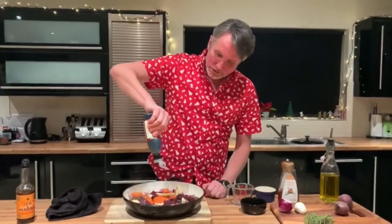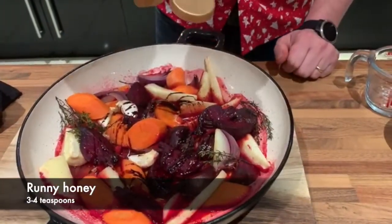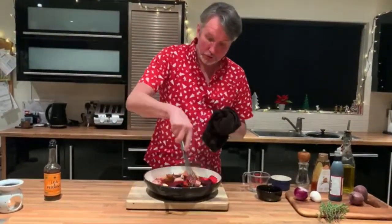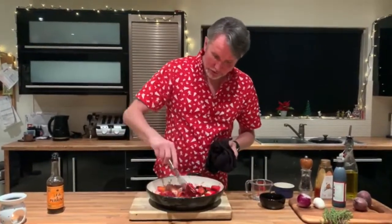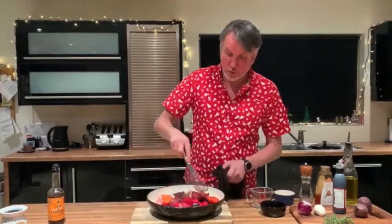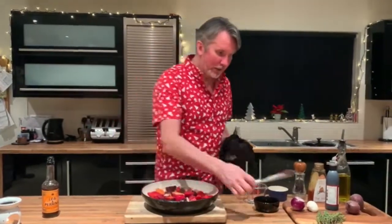About two or three teaspoons of balsamic glaze, then equal quantities of honey — two or three teaspoons. You don't want it too sharp and you don't want it too sweet. So we're going to put this back in the oven, uncovered, for maybe another 25 to 30 minutes — so you're talking a good hour in total. That liquid will all evaporate. We'll go back and test it; if it needs a splash more honey or more vinegar we'll do it. Once uncovered it'll start to glaze, go all sticky and sweet and sharp.